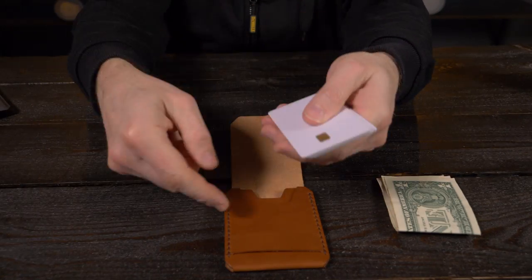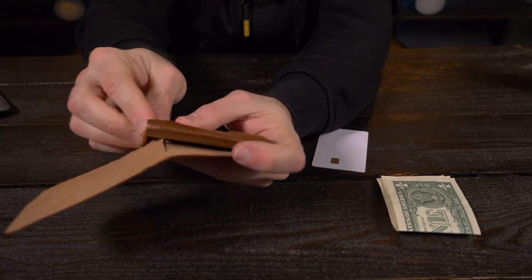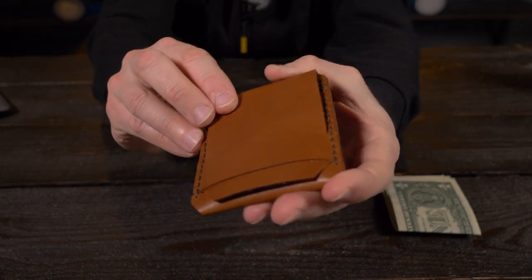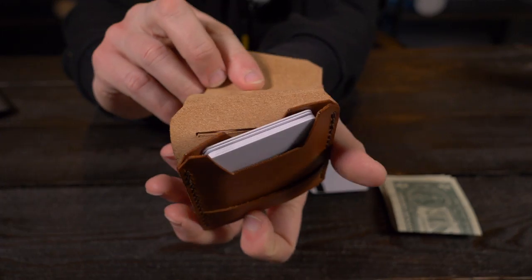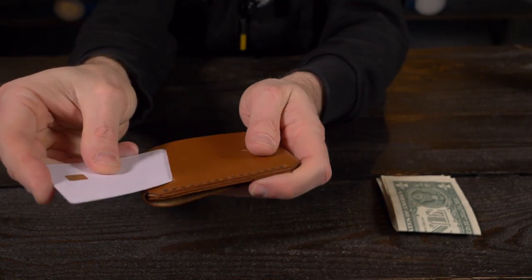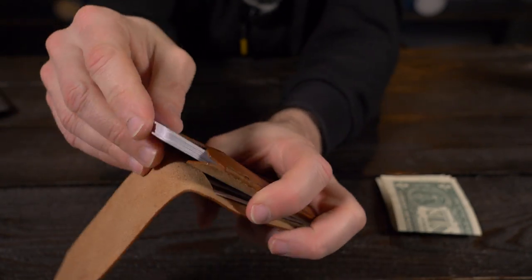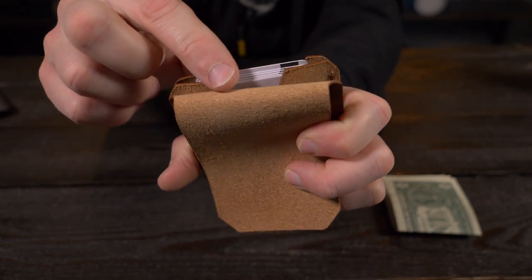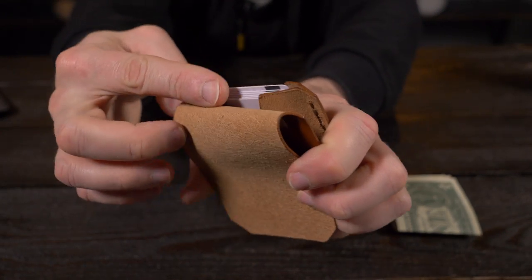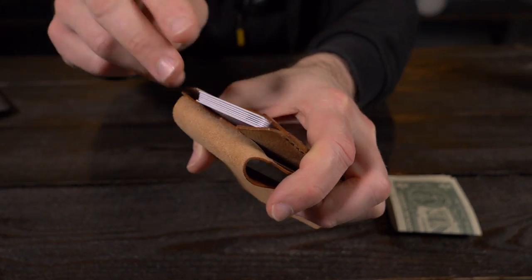Now let's do the card test. They say between five to seven cards in the front pocket, so I'm going to stick all seven flat cards in there. I was carrying six in this, and you can see it definitely handles seven cards with no problem. Tucking in the flap is just a little bit tight with seven. That's seven in the main card compartment, then one more in the quick access card pocket on the back — that's eight. I love quick access card pockets; they make the wallet very functional. With the addition of that second cutout in the back, you can grab any card very easily.